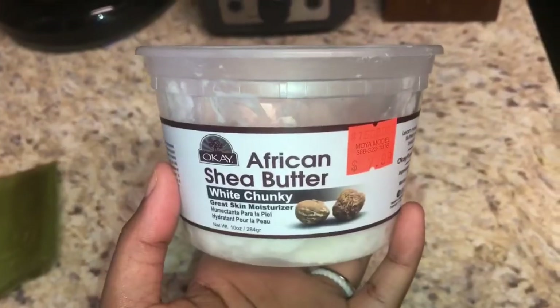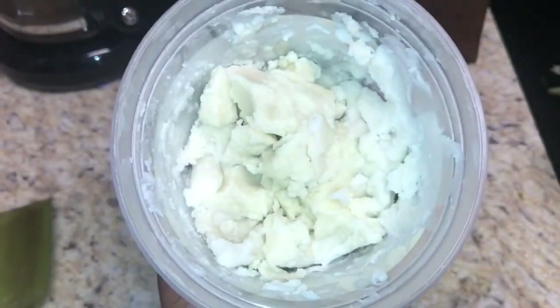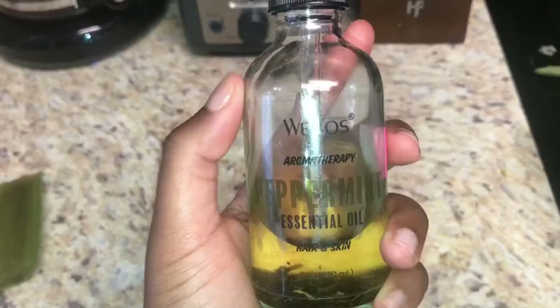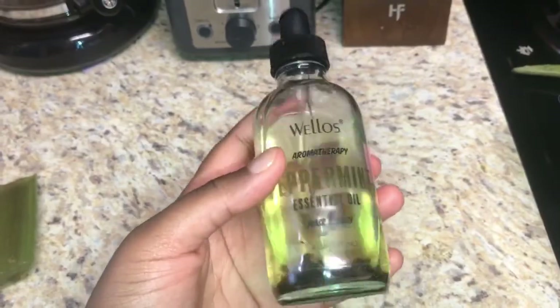Next I will use some African shea butter — I get the white chunky kind — and then some mango butter oil, and also some peppermint oil which has some essential oils in it.